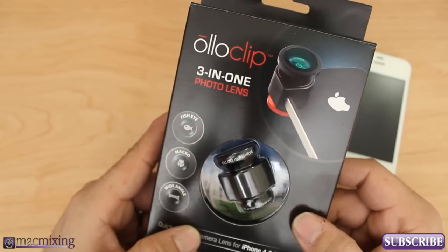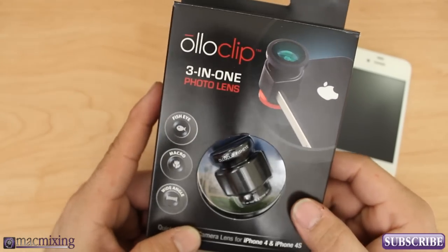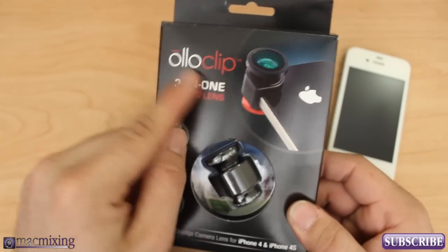Hello, what is up you guys? This is Dom from MacMixing.com and today I'm going to show you Oloclip.